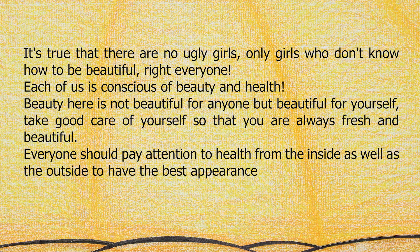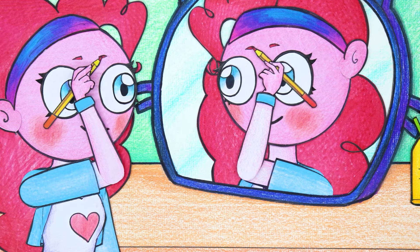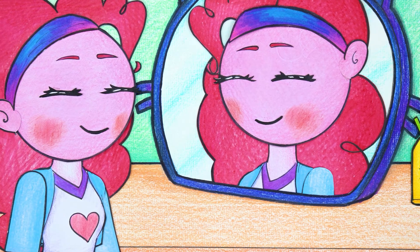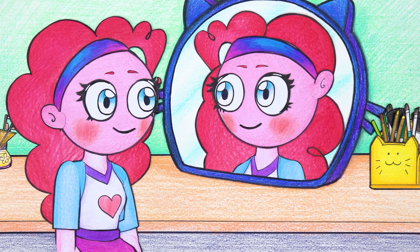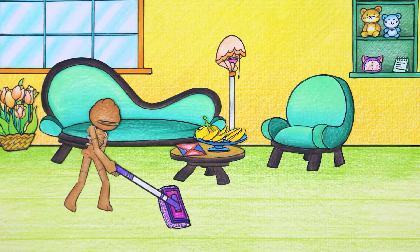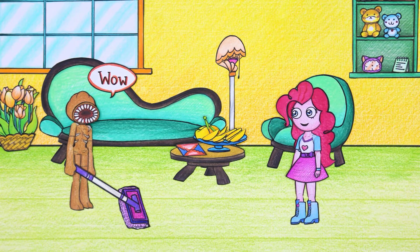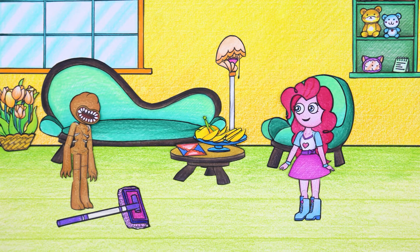It's true that there are no ugly girls, only girls who don't know how to be beautiful. Each of us should be conscious of beauty and health — not beautiful for anyone else, but for yourself. Take good care of yourself to always be fresh and beautiful, paying attention to health inside and out. Don't forget to draw your eyebrows, girls! Apply mascara for more soulful eyes, because the eyes are the windows to the soul. Let your hair down and you're done — what a beautiful girl!